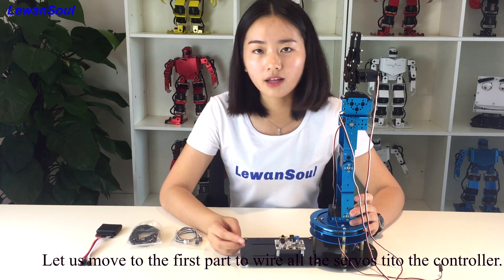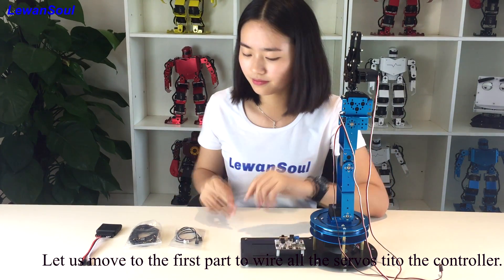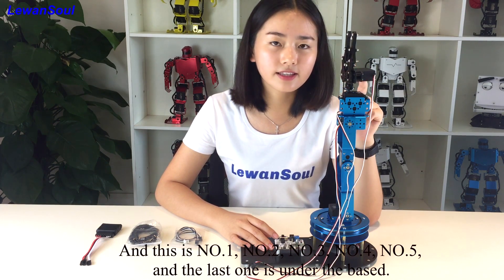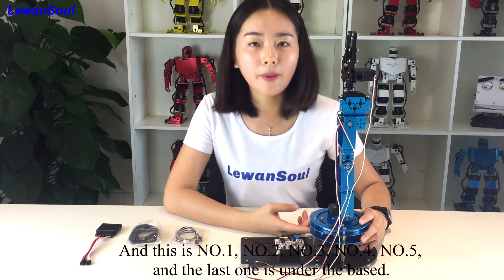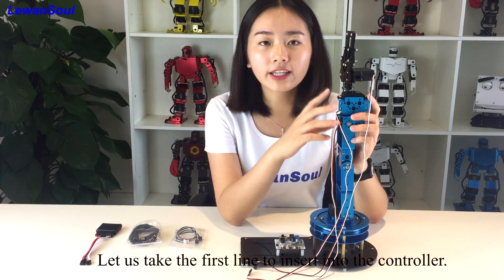Let us move to the first part to wire the servos into the controller. The first servo has been assembled in the base. And this is number 1, number 2, number 3, number 4, number 5, and the last one is under the base. So let us insert all the servos according to this order.